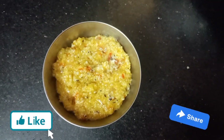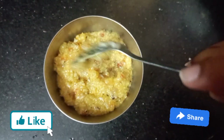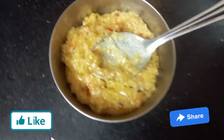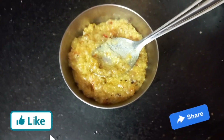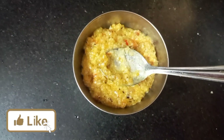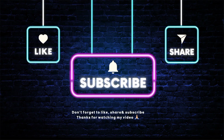This is very easy. This is for 1 year to 3 years for kids, 5 years for kids, not for older kids. If you like this video, please like, share and subscribe. Please support this video.